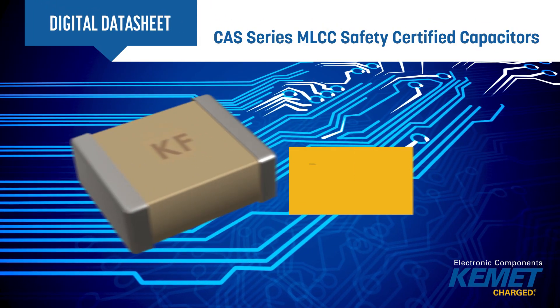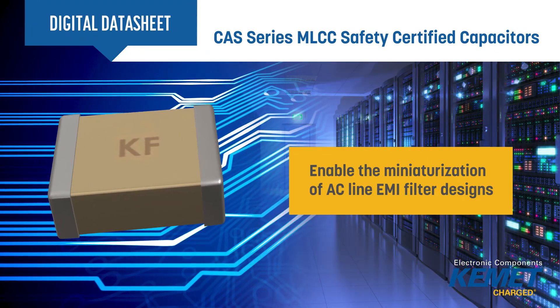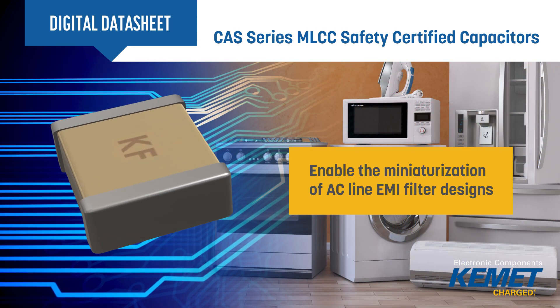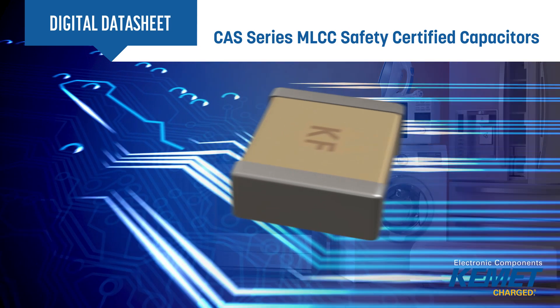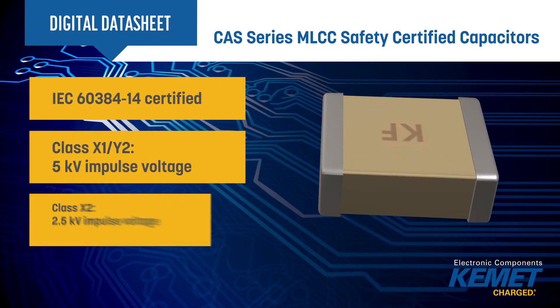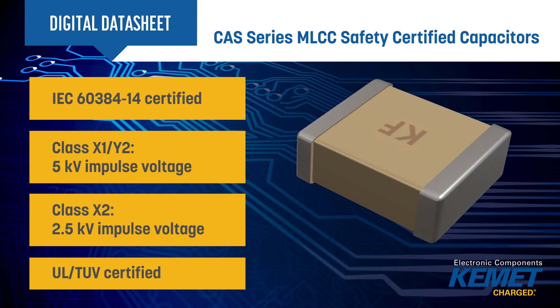Kemet's CAS series MLCC safety certified capacitors enable the miniaturization of AC line EMI filter designs compared to conventional leaded alternatives. CAS series surface mount capacitors are rated to 250 volts AC and certified to IEC 60384-14.